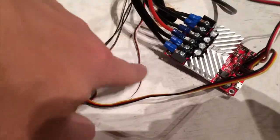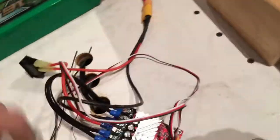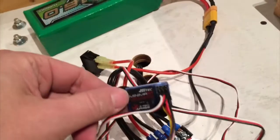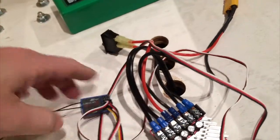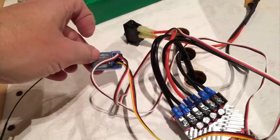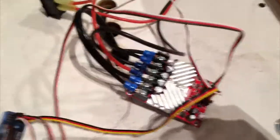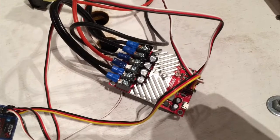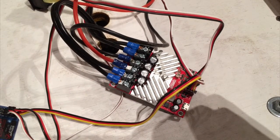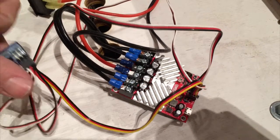A motor on each side. We get power from the battery over here. We have a little simple on-off switch. And an RC receiver — it's a little Hitec Minima receiver, six channels. We don't use all of them; we basically really only use two.